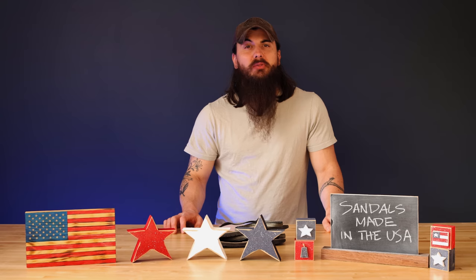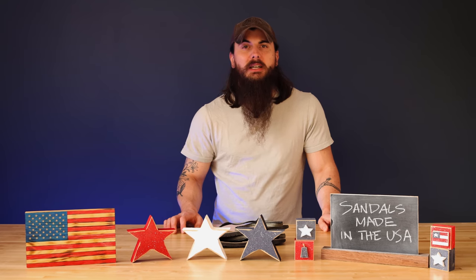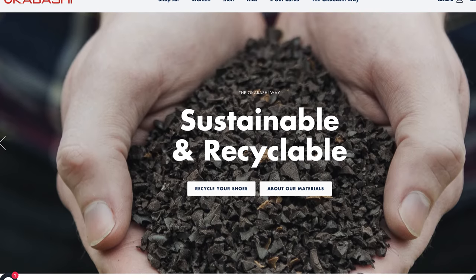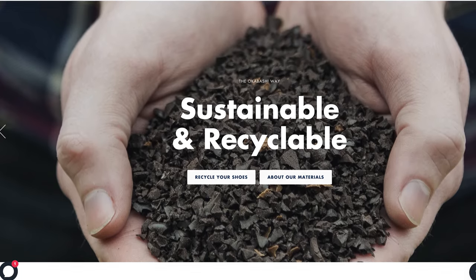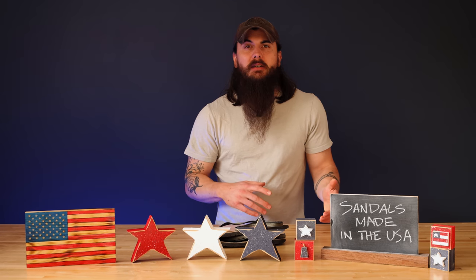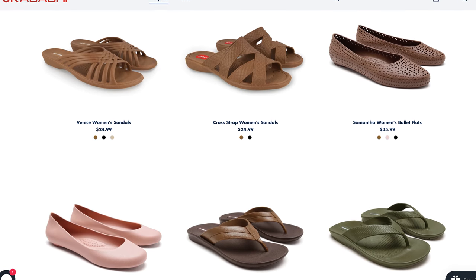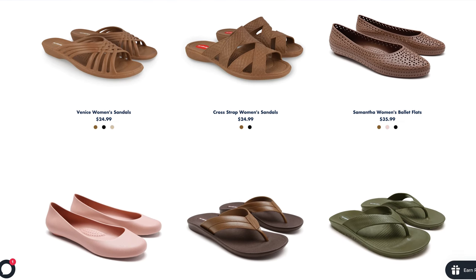Okabashi is a small family-owned business based in Beaufort, Georgia, making all of their sandals for men and women out of 100% U.S. sourced recycled materials. They put a ton of care into their manufacturing — these sandals are not going to fade or shrink over time, they're really durable, and they have a ton of styles to choose from.